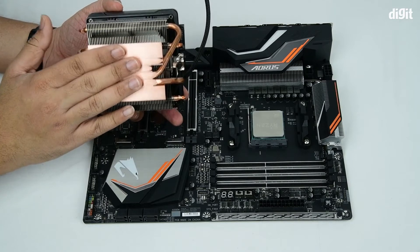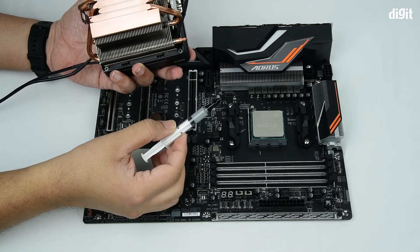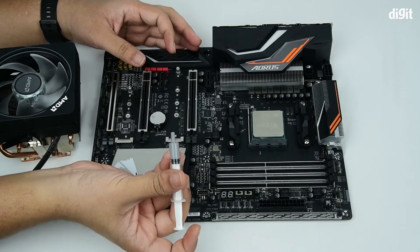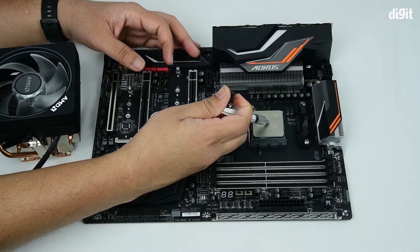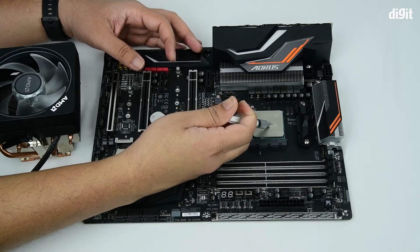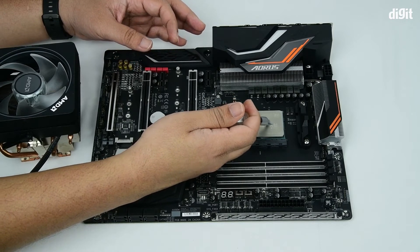Now before we install the cooler onto the processor, let's apply a bit of thermal paste. You need very little thermal paste — barely a drop right in the center. Now there are different methodologies used depending upon which school of thought or methodology you follow, and you should be comfortable going ahead with those.